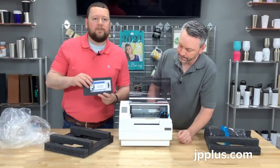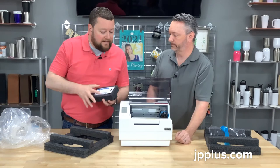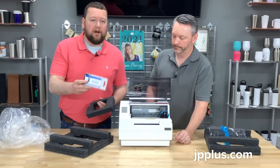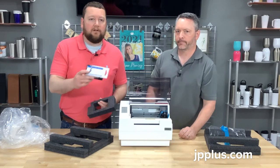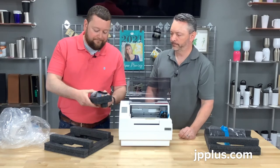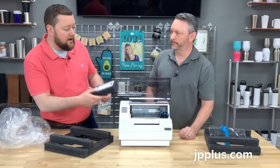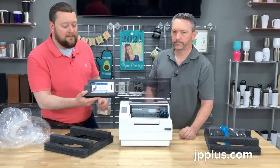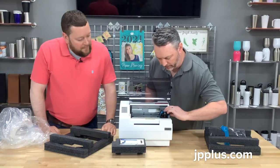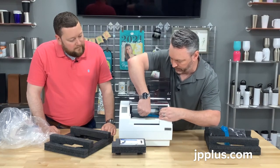One thing to touch on: the owner's manual shows that the ink cartridge is in the cardboard box, but it's actually going to be sitting inside the printer itself. This is the dye-based ink cartridge that you get with this. There's both dye and pigment ink available and you can swap between them, but the dye-based cartridge comes with this printer. The last thing you want to do is make sure you take the tape off of where you insert the ink, to make sure that port is free.